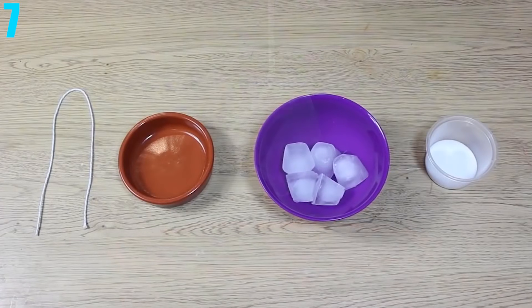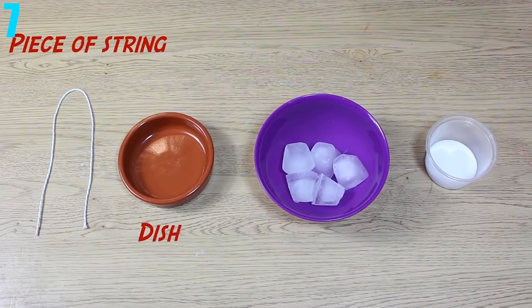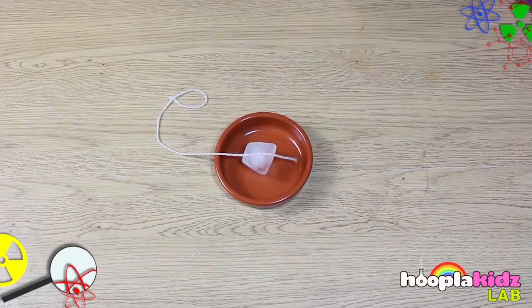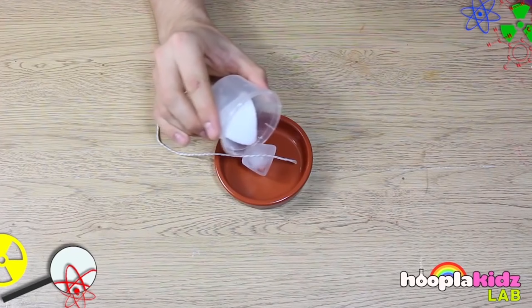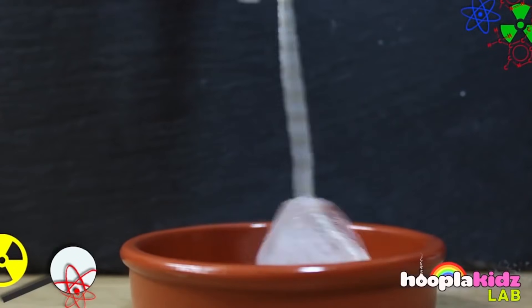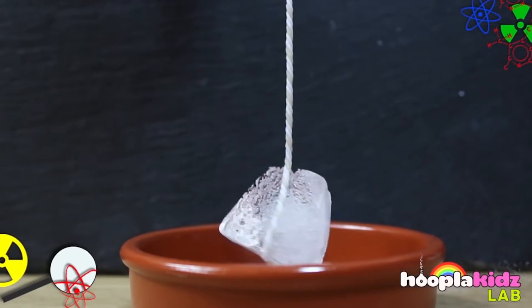Number 7: Picking Up Ice with String. All this experiment requires is a piece of string, an ice cube, and a little bit of table salt. Make sure to wet the string a little before trying this because it does help. Then put the string on the ice cube and sprinkle just the teeniest bit of salt on top. Wait about 30 to 60 seconds and you've got yourself a little ice cube on a string.